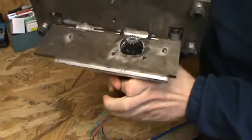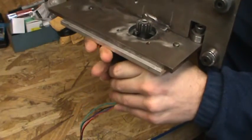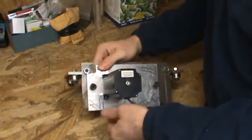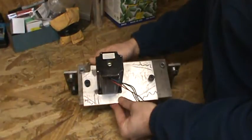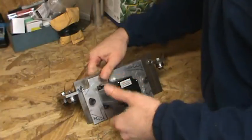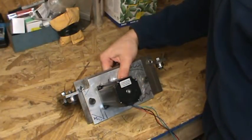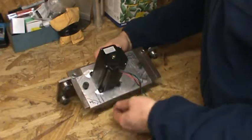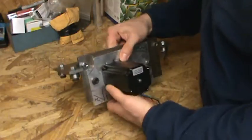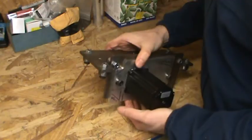I'm doing rack and pinion drive on this — direct drive — just because of the simplicity of it for right now, to get me up and going and see if it's worth the investment to do a belt reduction, or hopefully eventually buy a professional table. But for right now I'm going to build it myself because I can do it cheaper and pretty high quality too. I'll show you how these fit up and what the gantry is going to look like.